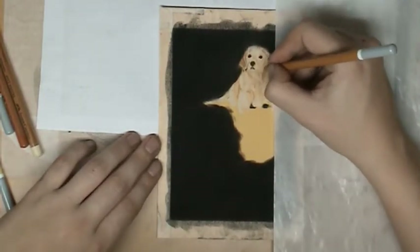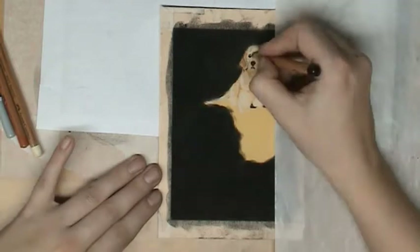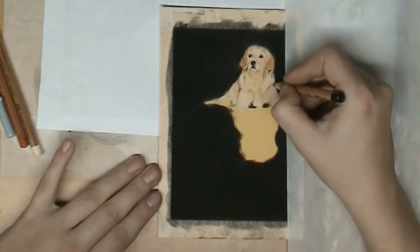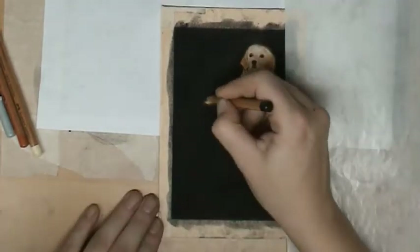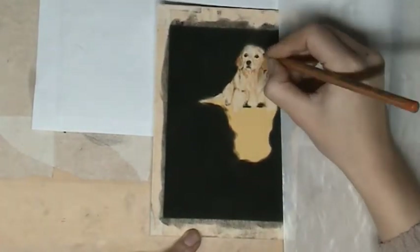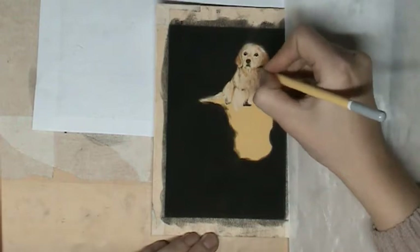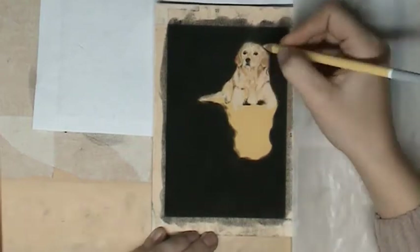For this portrait I don't have a real-time tutorial, only this time-lapse. But if you want to draw in a real-time tutorial with me, just subscribe to my Patreon channel. For only four or eight euros a month you can have one or two real-time tutorials with tips and tricks, and you can draw along with me.